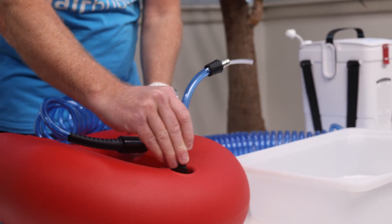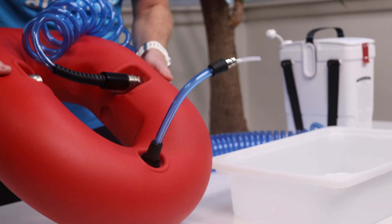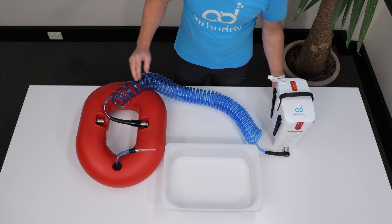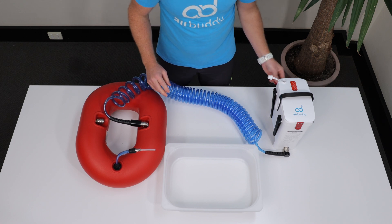Tilt the float to make sure that you collect all the condensation water in the lowest point under the J-hose, and then turn AirBuddy on. The condensation water will start pouring out.